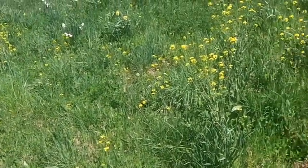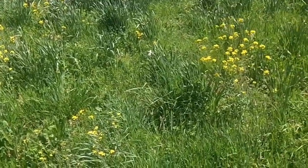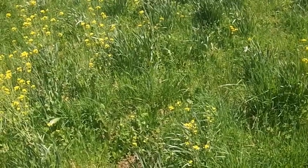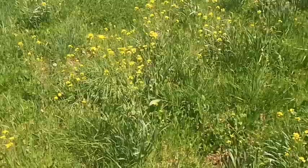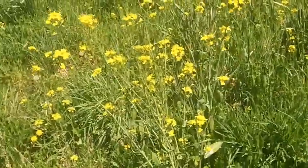I stopped next to the road to take a picture of some of this wild mustard, which is part of the Brassica species. I'm going to get a little closer to this plant.